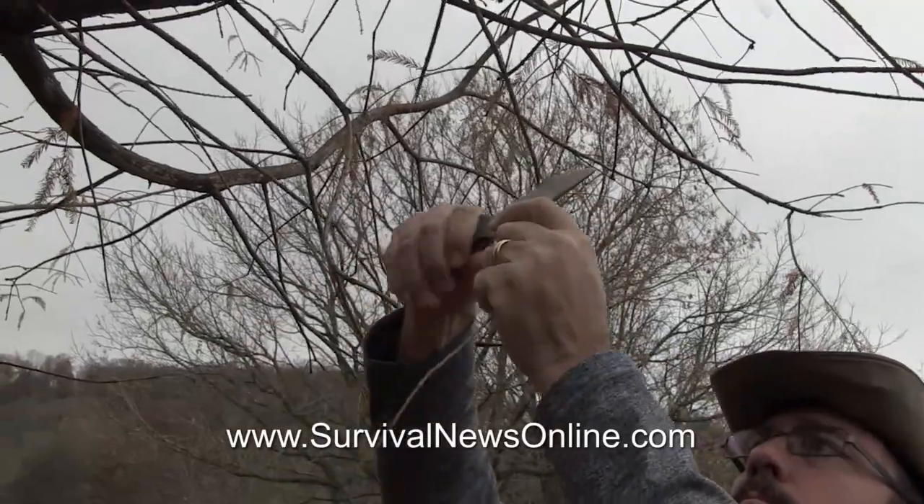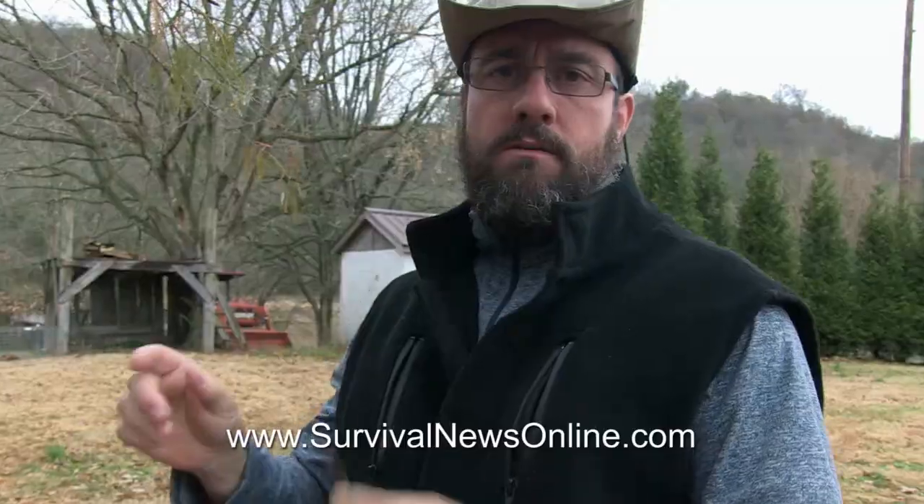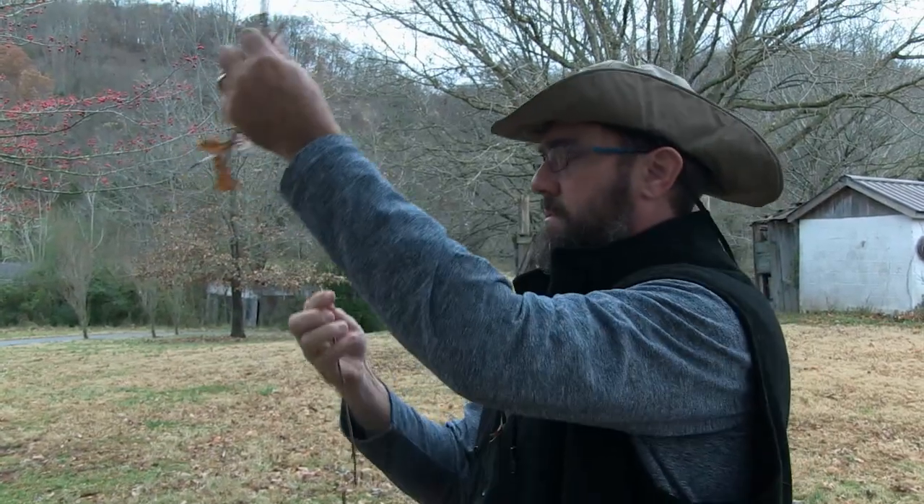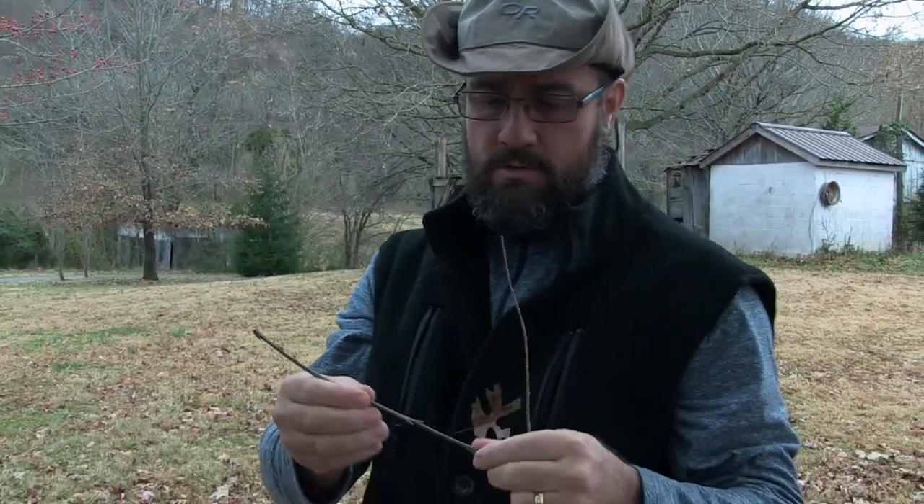To use a twig as a wick, you want to get one that's still green, because it needs to be fibrous. You don't want one that's going to snap. This is bald cypress. I'm going to get one out of oak. That one's green. We'll see how these work. Let's go in and try it.